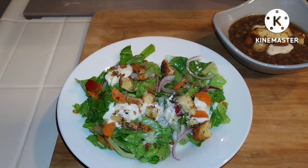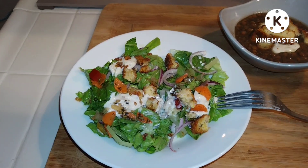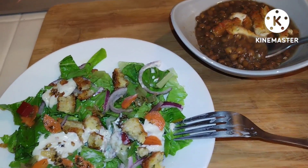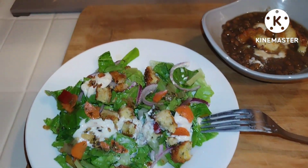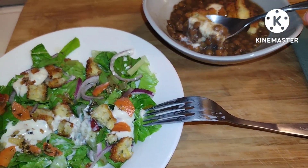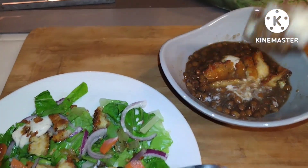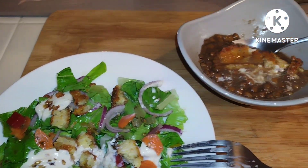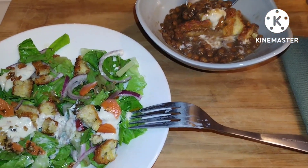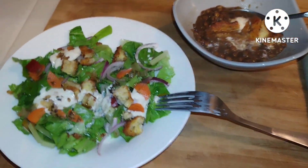And then I'll try the soup. Mmm, that is really good. So I'm anxious to see how the lentils are with a little bit of the sauce — I'm just curious. Oh, that's really refreshing. I'm going to try it with a piece of the fritter. Mmm, that's a nice combination because lentils and rice, you know, and it's acting like a patty on top. Oh, this is really good, you guys. I hope you'll give it a try.